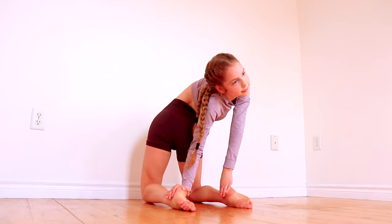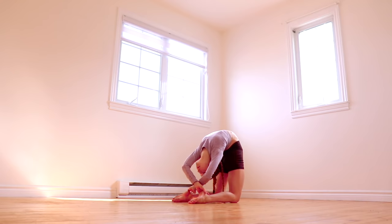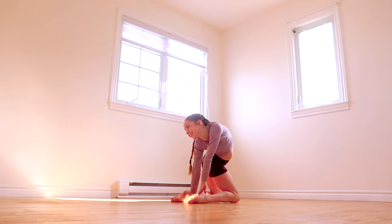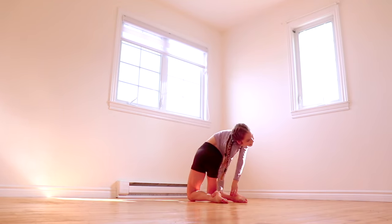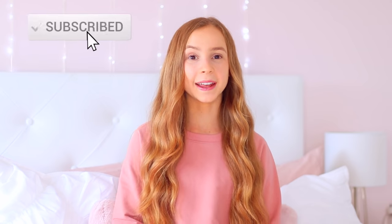Once you're in that position, twist your body in the direction you need to in order to untwist your arms. If you'd like, you can try to twist in both directions to see which one is easier for you.